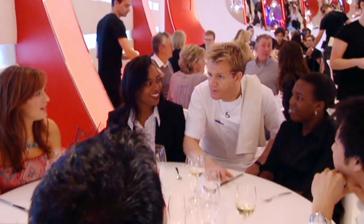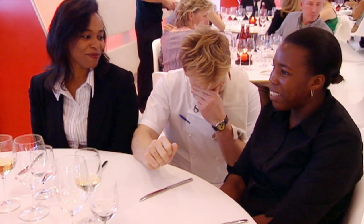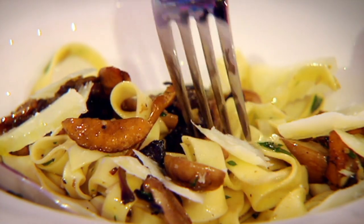How was the tagliatelle of wild mushrooms? It's very nice — just needed a little bit more seasoning. I thought it tasted amazing — the pasta, the mushrooms, the garlic, the herbs. Unbelievable — so many tastes in one go. It was amazing. Very nice, I wouldn't attempt it myself, but it was very good. Nothing was overpowering but you could taste every individual ingredient — it was really beautiful.